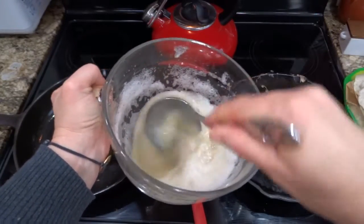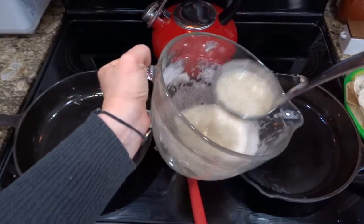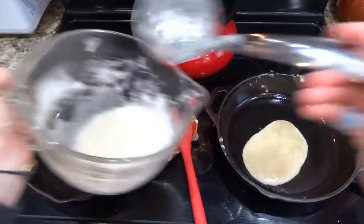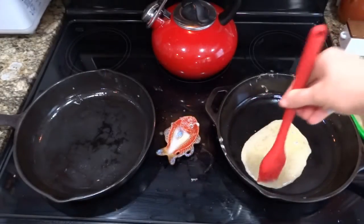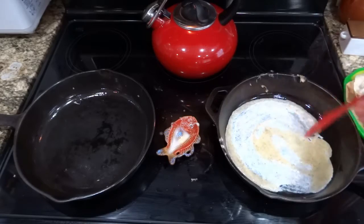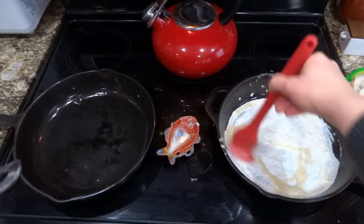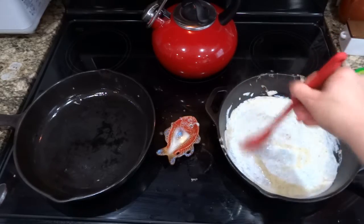Then you want to have your ingredients mixed up. I do not season my Wonder Wraps — I just use egg whites, psyllium flakes, and salt. The reason I don't season mine is so that I can use them with either savory or sweet recipes.